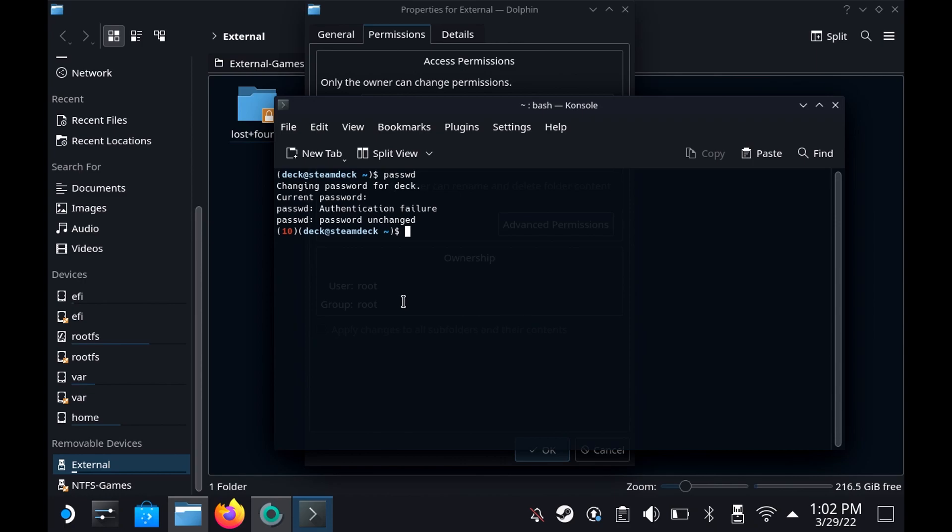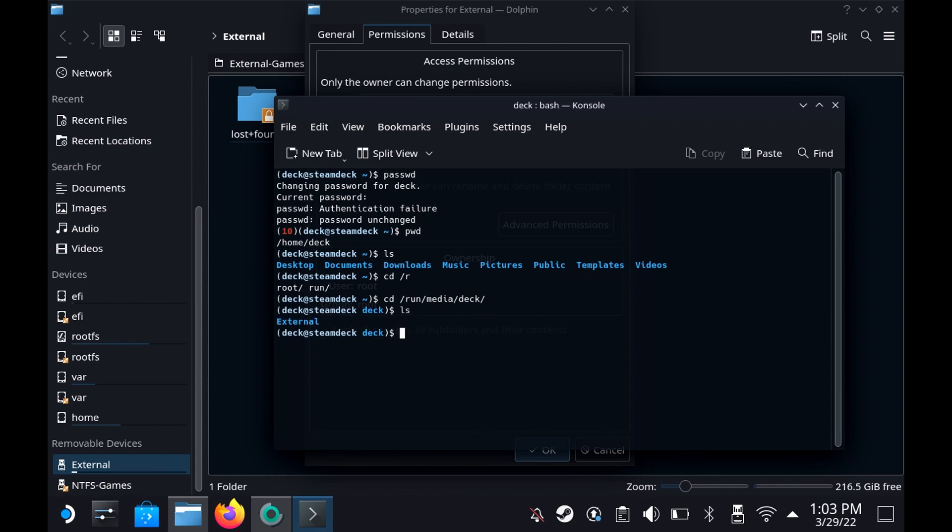So we have to come back to Console. We need to navigate — let's do an LS to see where we are. That's not where we need to be. We need to go to 'cd /run/media', then '/deck', and let's do an LS — there's 'external'. We need to do a chown, which is Change Owner, and we need to change the owner to Deck, changing the 'external' directory.